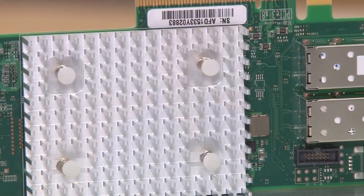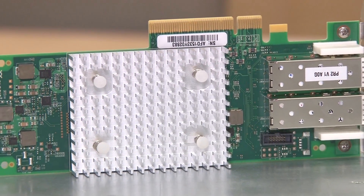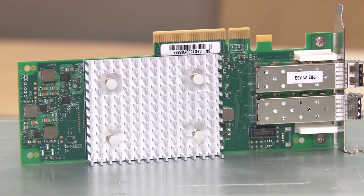It has our industry leading port isolation design. What that means is that each physical port on the adapter has its own CPU, memory and firmware image. So anything that negatively impacts one port will not cause negative impact on the other.